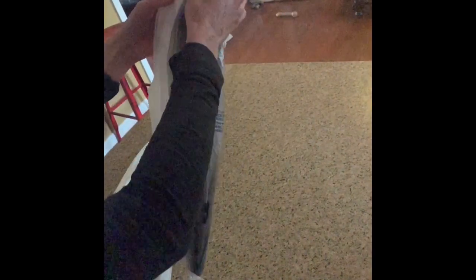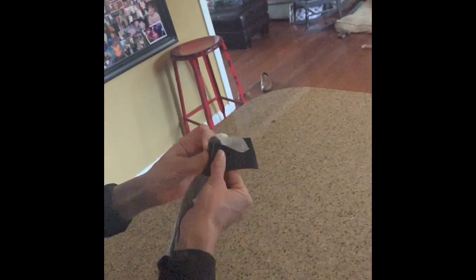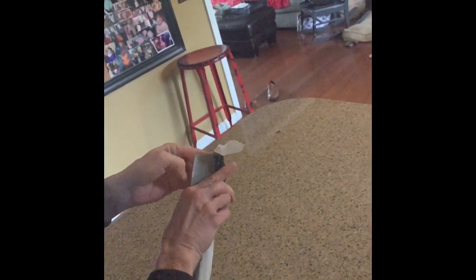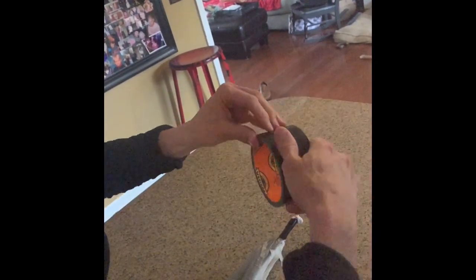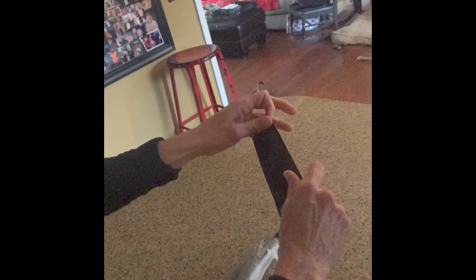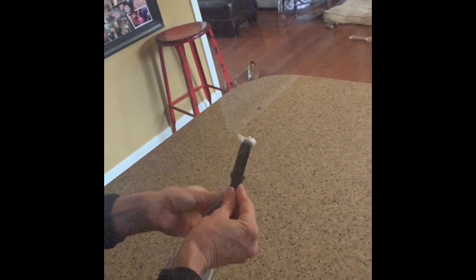Now we have our three separate chains, each with eight connected bags. We're going to take them together and start the first end with our duct tape to make our first handle. You don't need a lot of duct tape — your hands are pretty small, so just maybe two pieces should be plenty.